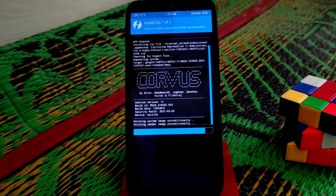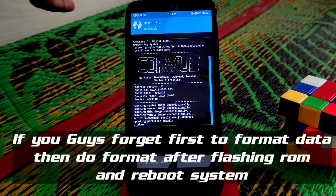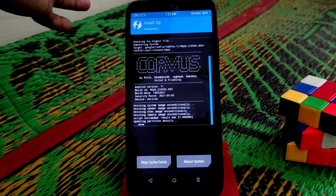I have one request: my channel is going to achieve the 4000 watch time hours and the subscriber milestone, so I need your support. Please keep watching my videos to help complete the 4000 watch time. That's a request, guys.